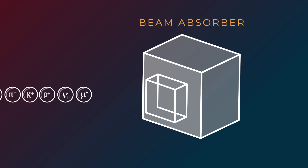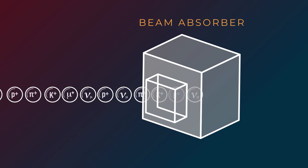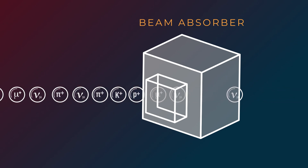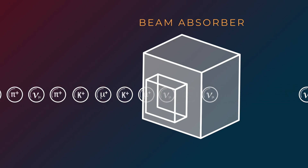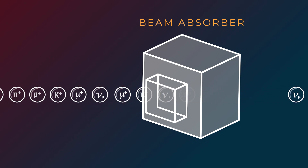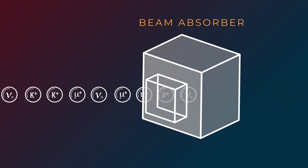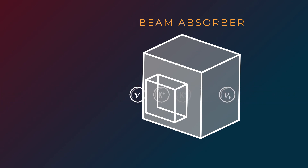The last step to making a neutrino beam is stopping all of the particles that aren't neutrinos. We put a material like concrete or steel in the beam path, and this absorbs the muons, pions, or kaons that haven't decayed yet and any stubborn protons that have made it that far. After they're produced, the neutrinos are on their own — we as operators can no longer control their flight path. The neutrinos travel straight through whatever's in front of them, eventually arriving at the detector.